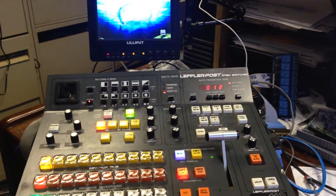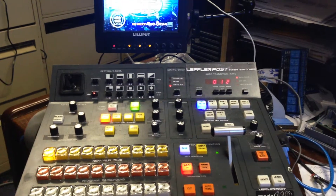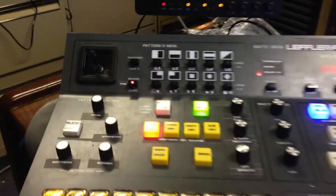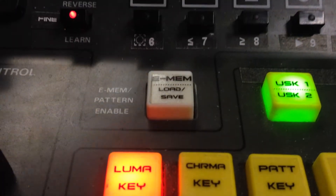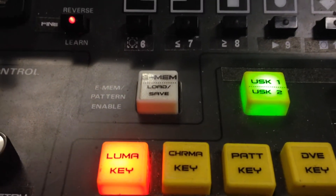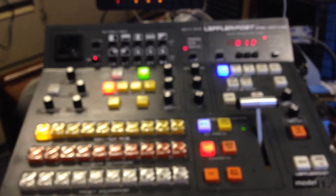Another GVG control panel and ATM tutorial, and this time I'm going to be talking about the long-awaited EMEM. This EMEM facility allows us to save panel setups and recall specific selected panel setups.